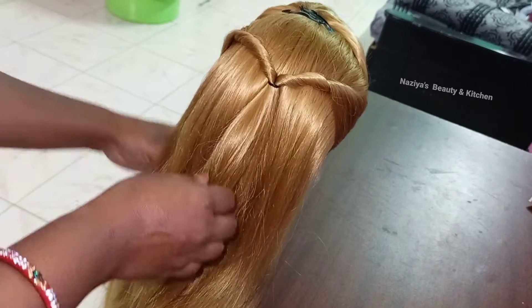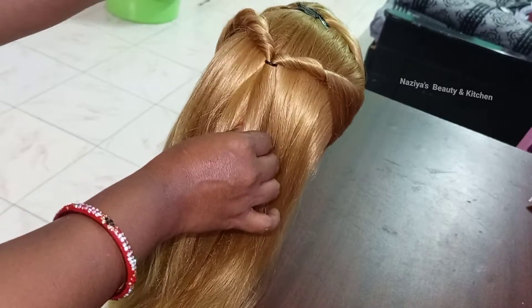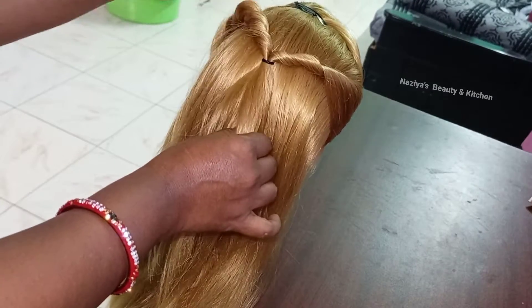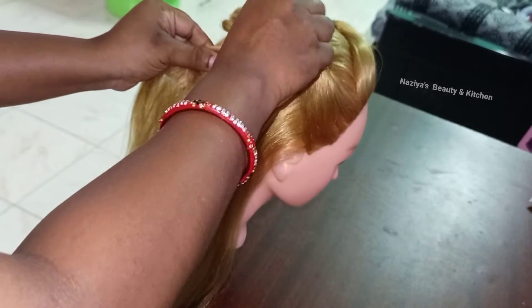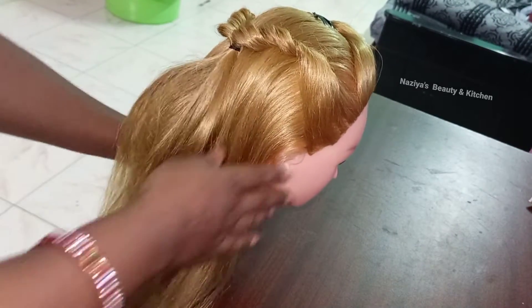When you use these hair, it's still about two or three minutes. The hair will create a nice pile and have a nice design. This is a variety of hairstyles — there are a lot of hairstyle options.